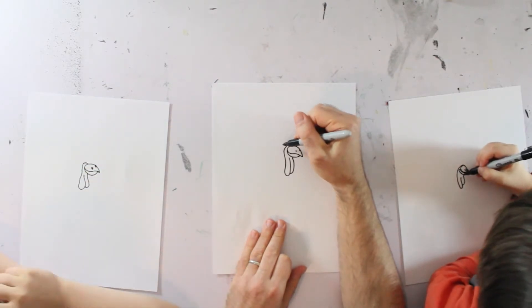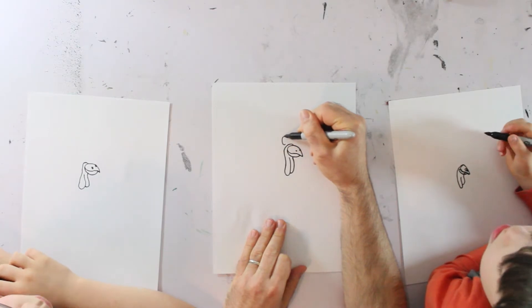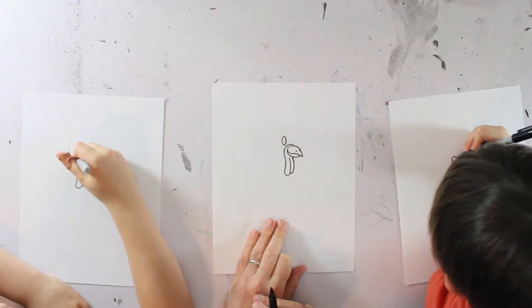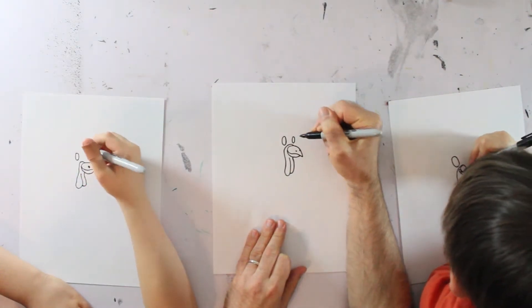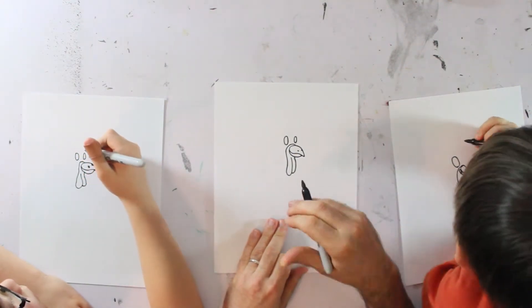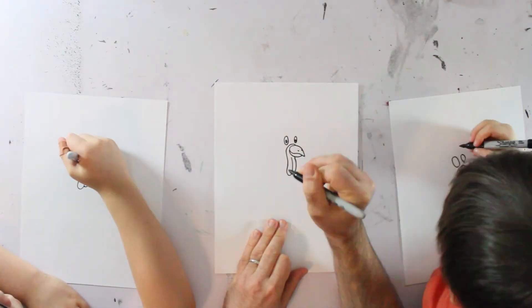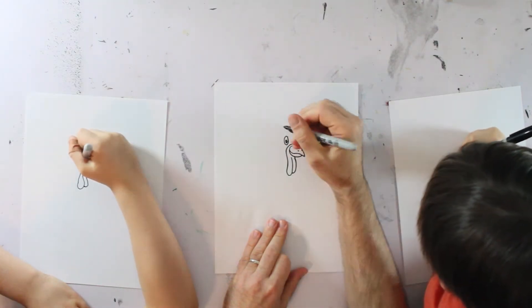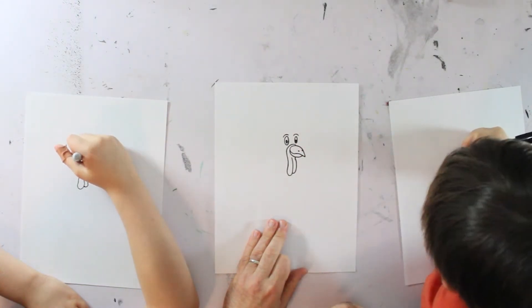Alright. Now we're going to draw two eyes. So to do this, we're going to draw one bigger one on this side, and on the other side it's going to be just a little bit smaller oval shape like that. And then inside of that we're going to draw the pupils. We're going to give them some eyebrows — color them in if you have enough space.